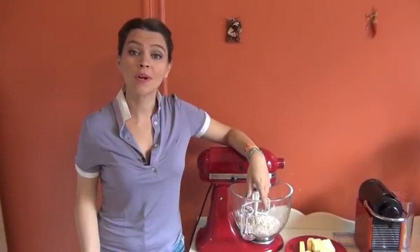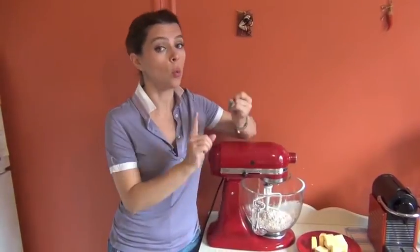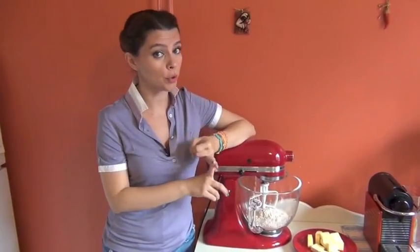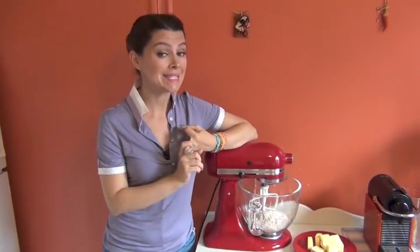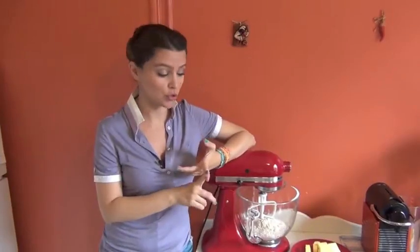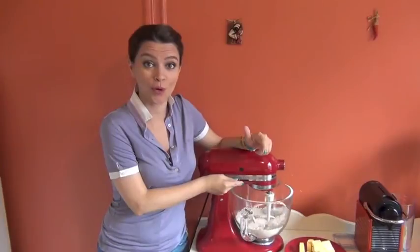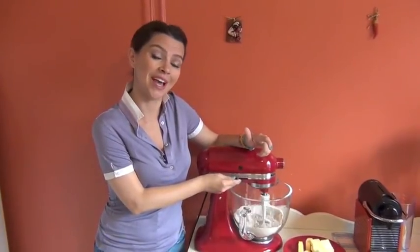We won't necessarily use all of the water, and I will show you how I incorporate it into the mixture — we only use it to make the pie crust stick together. I've combined all the dry ingredients together: 1 cup of whole wheat flour, 1 cup of all-purpose flour, 1 teaspoon of baking powder, and 1 teaspoon of kosher salt. I'll give it a quick stir so they all incorporate together, and then I will start adding the butter.